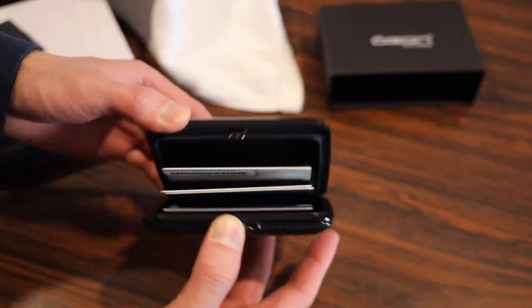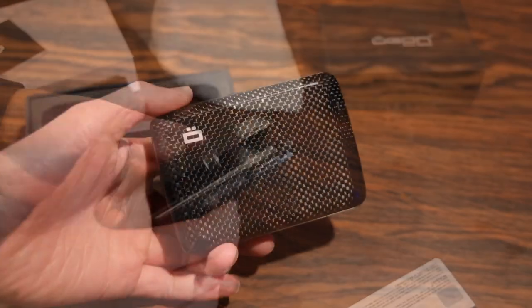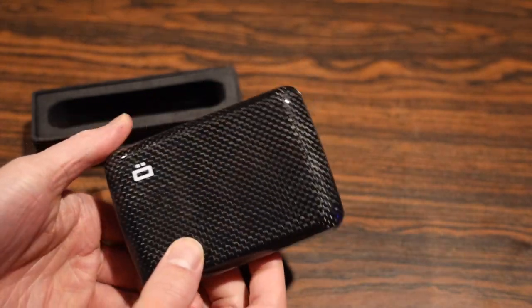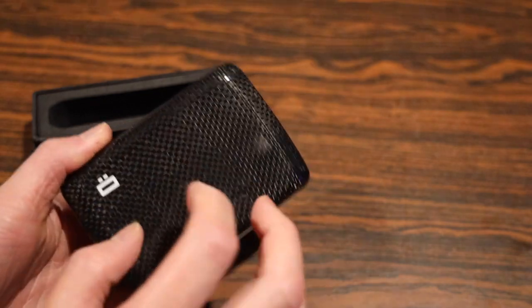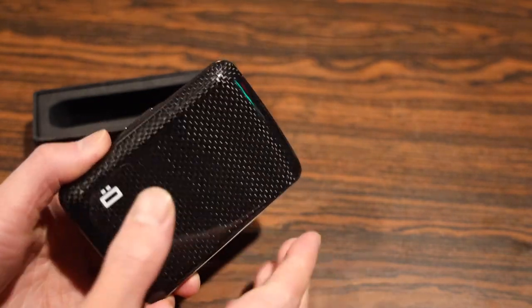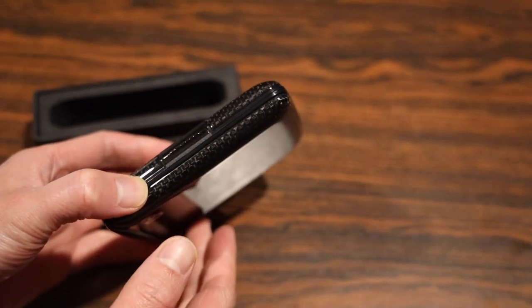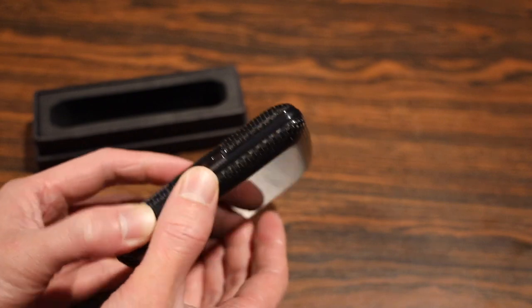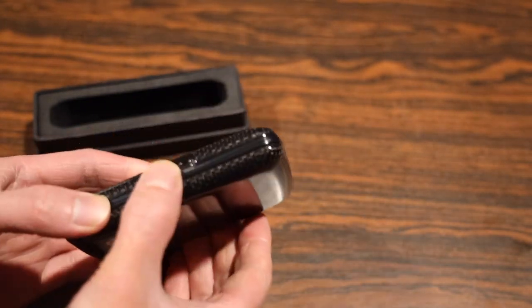When you need a card, you just press the button here, it opens up, and you grab the card that you need. Overall, what do I think of this new style of smart wallet? I definitely like this a lot better than those other ones where all your cards are bunched together and you have to slide it out with your thumb. Whereas this one, although it's a little bit bulkier, it's not going to feel much different if you're coming from a traditional wallet.